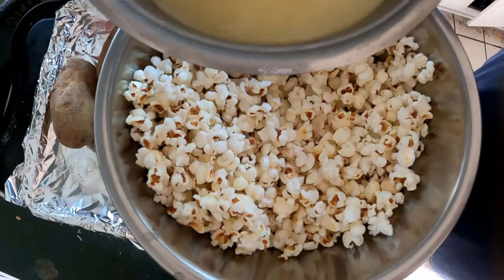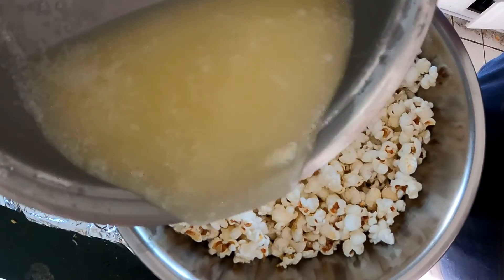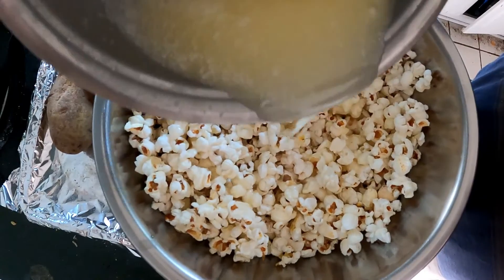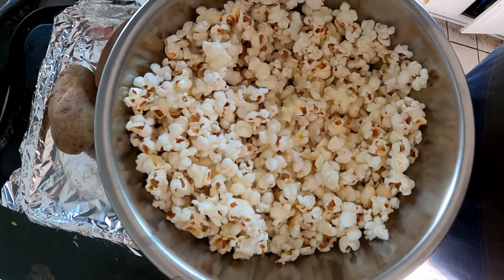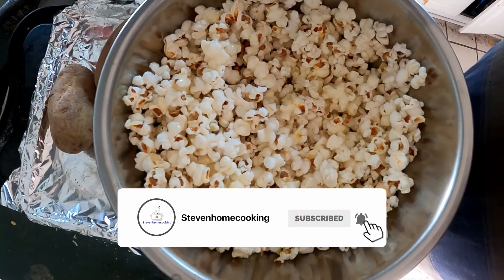We've got somewhat of a caramel — I know it doesn't look like caramel, it's more going to be a sweet butter. But first time we're trying anyway. I've always said, guys, it's better to eat at home than it is to eat out. You guys have a good day, thanks.